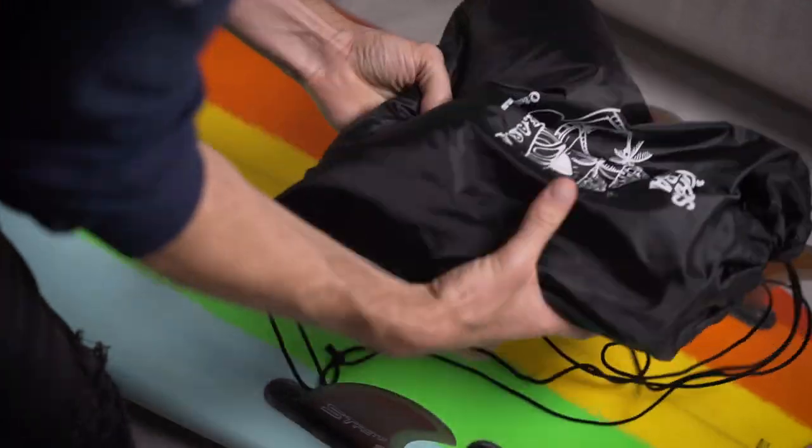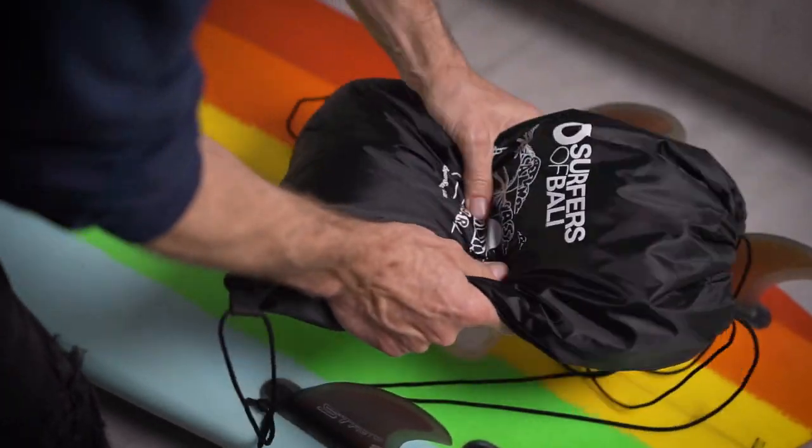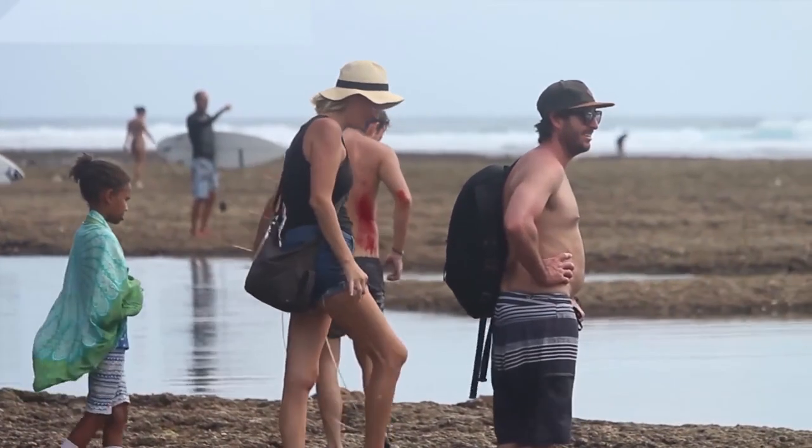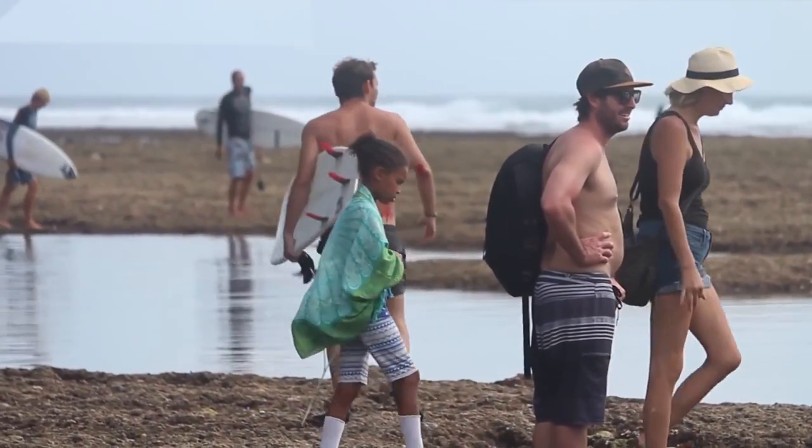This kit's designed to fit snugly in your board bag without any hard parts that are going to dent your quiver, and also cover you for most of the common annoying things like digging out urchin spines, dealing with sunburn, to some more heavy stuff like patching up holes when you've had run-ins with somebody's fins or nose, or even picking out coral if you have a run-in with the reef.